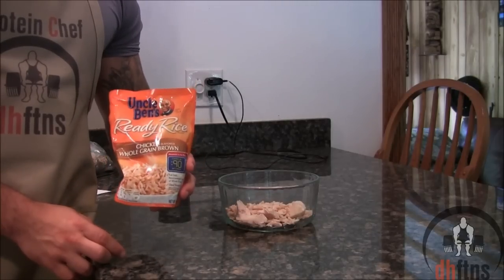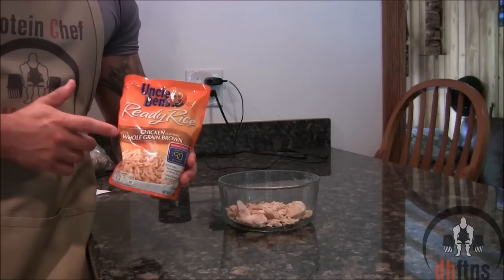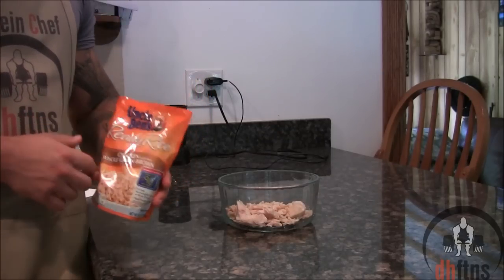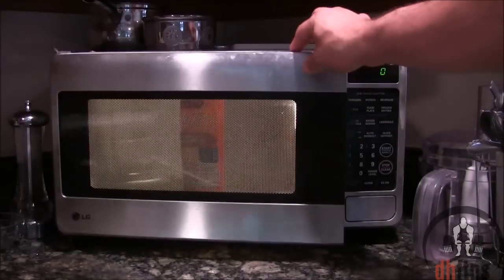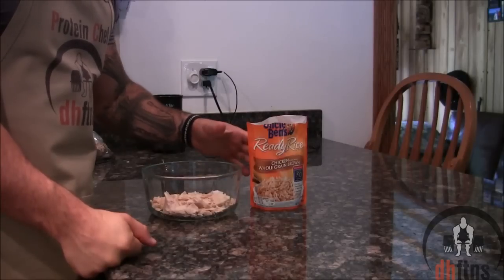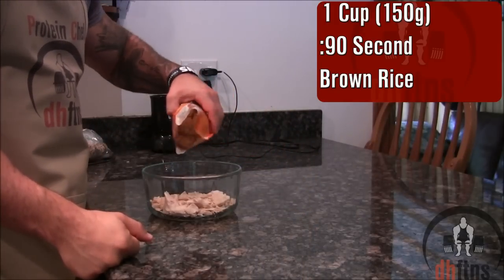It is a bit higher in sodium. If you want to cut down on the sodium, what you can do is just get the regular brown rice, which I believe only has around 30 milligrams in the whole bag. Peel the top back and then microwave your rice for 90 seconds. You get two servings per bag — I only use one serving, which is one cup or 150 grams.